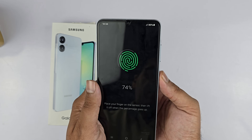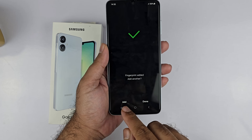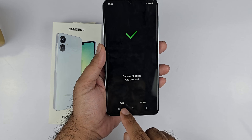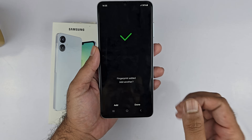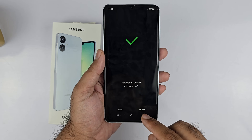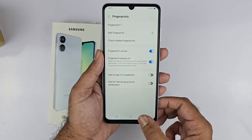The percentage starts moving — repeat it until you finish the complete scanning. You need to change the position of your finger when prompted to cover the entire finger. Once finished, you will get the message: Fingerprint Added. You can add another fingerprint by tapping Add, and you can add up to five fingerprints.